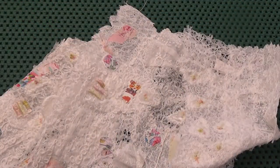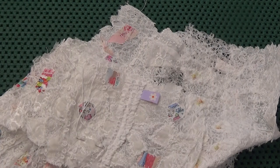Hi everybody, just a quick look at what I've been working on. That's a big paper piece, and that's a piece being stitched ready to attach to the paper piece.